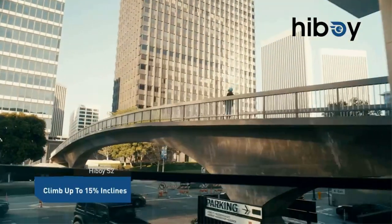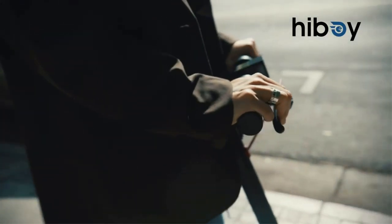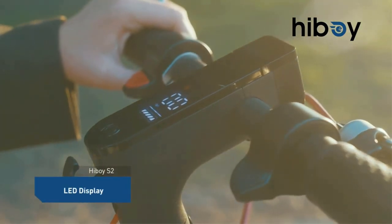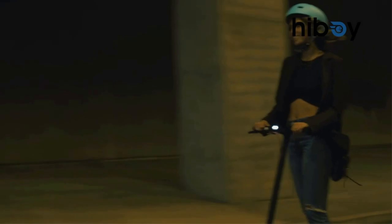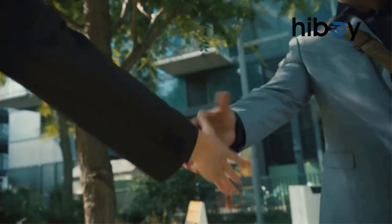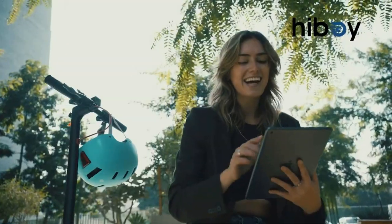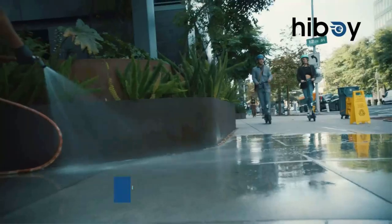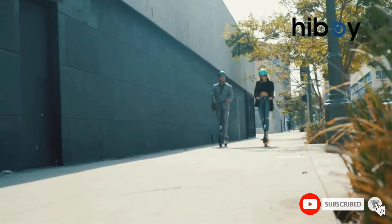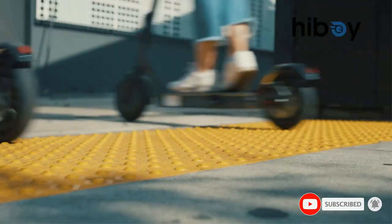The Hiboy S2R electric scooter works well and looks great. Designed for city commuting, this stylish model is both stable and durable and has a high-capacity battery that can travel up to 17 miles on a single charge, making it ideal for longer rides. Designed to be portable, it has a folding structure that makes the scooter easy to store in car trunks, closets, and under-subway seats.